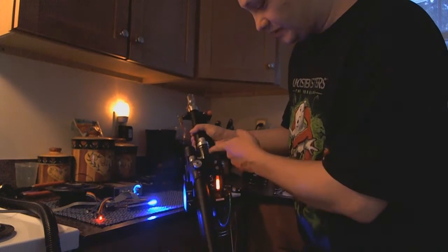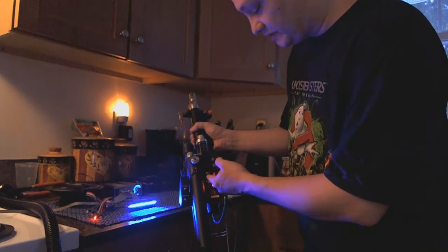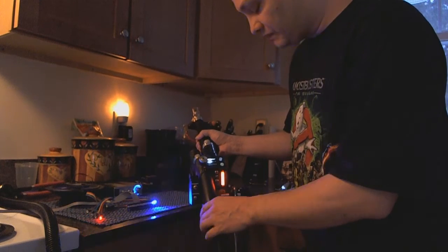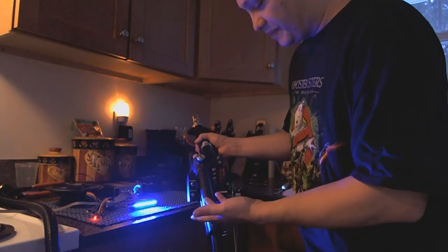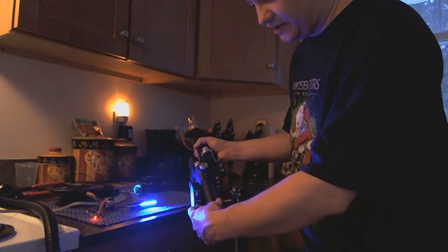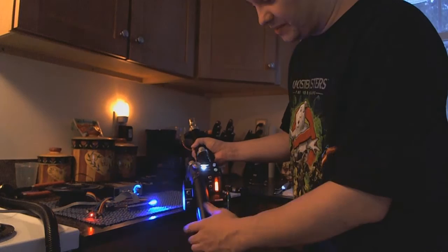There's the vent sound. The clipper light goes back into the blinking animation. As I mentioned in the other video, if you have the pack with the vent switch on and then you hit the activate — like when Egon is coming out of the elevator — you get the power-up sound.